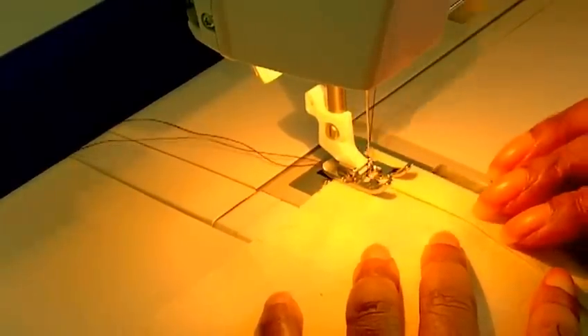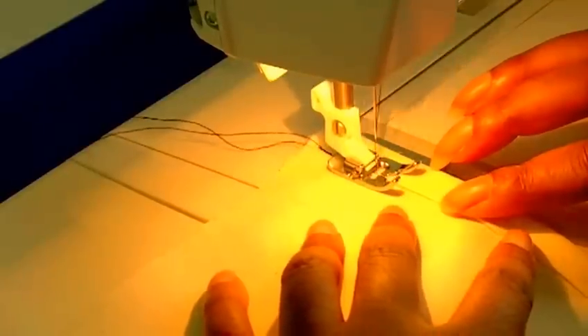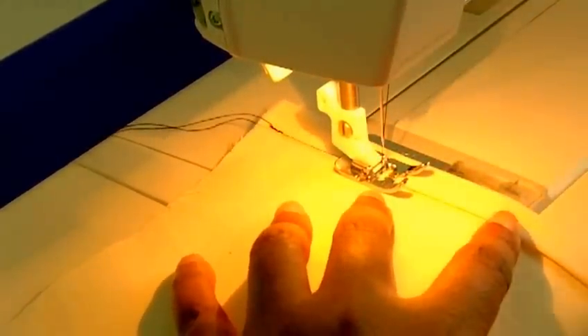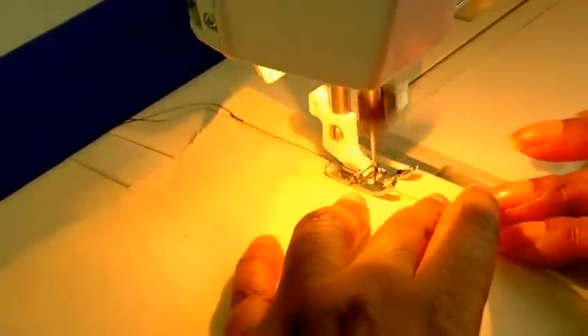Remember, you're sewing quite close to the edge of the fold — the second fold. In my example here I'm using a one centimeter fold, and I wouldn't go any bigger than one centimeter.